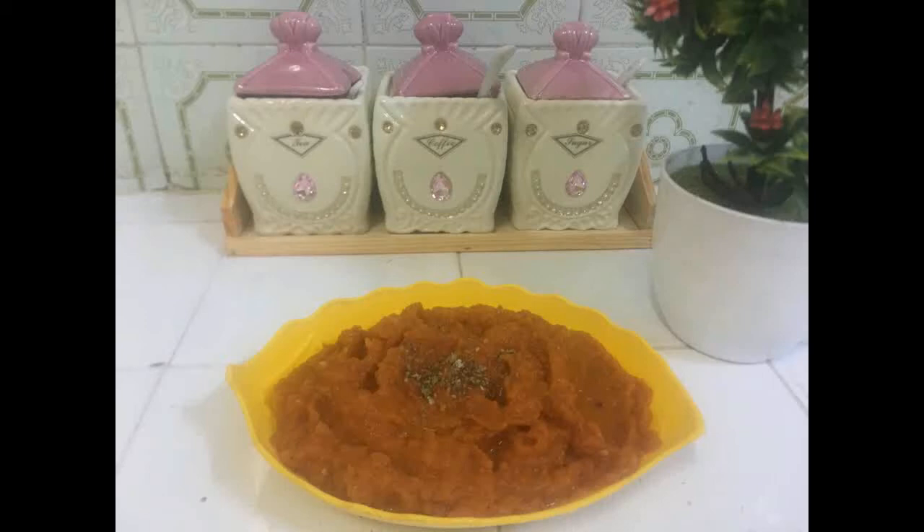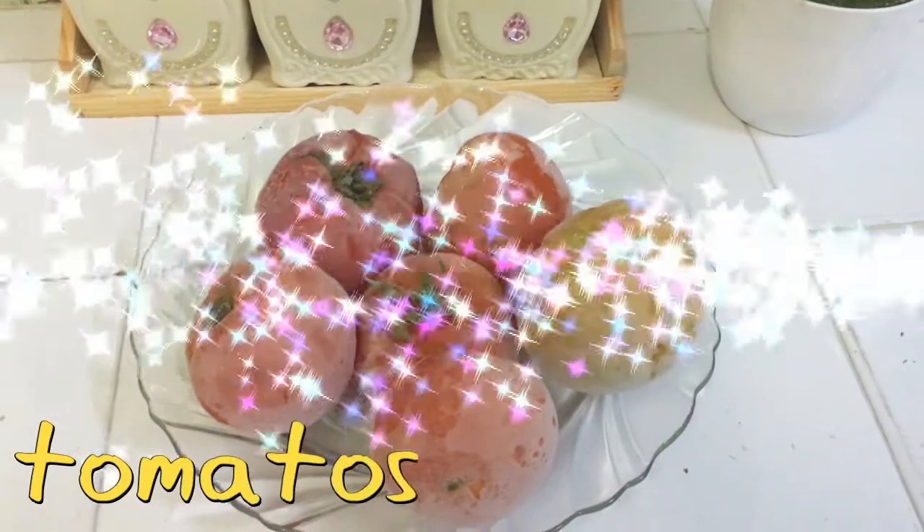Hello, Assalamualaikum. Welcome to my YouTube channel. Today we will make pizza sauce.